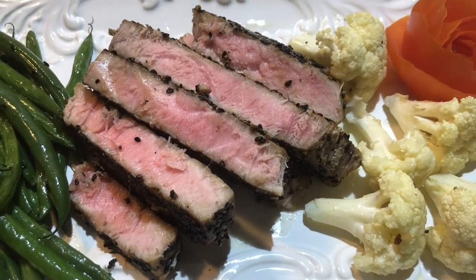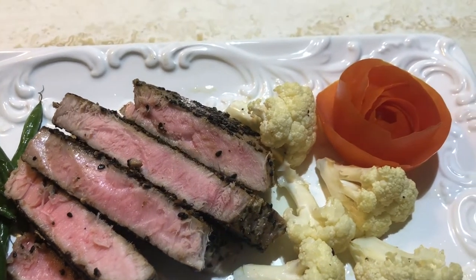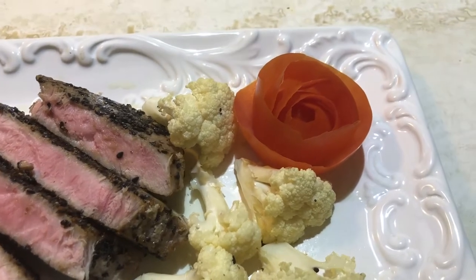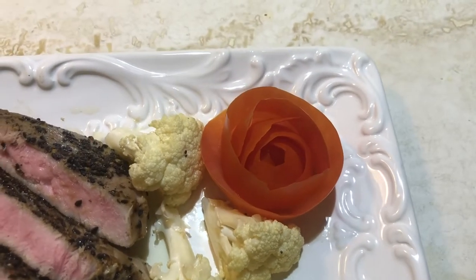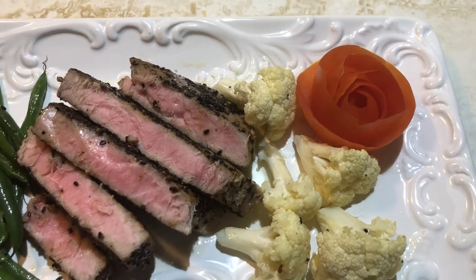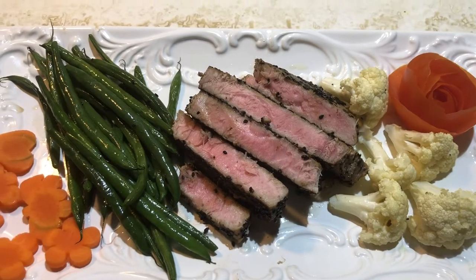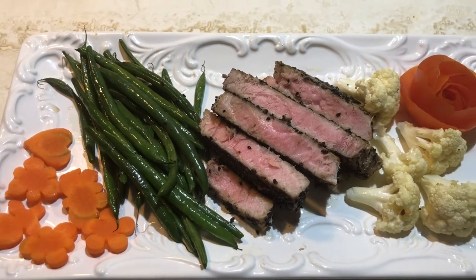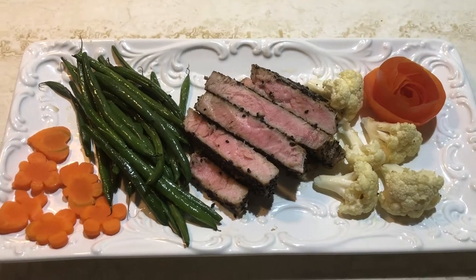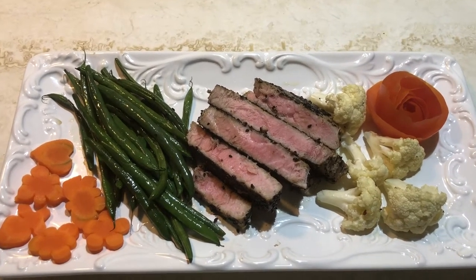Hi everyone! How are you doing today? Hope you have a wonderful day. Today I'm going to show you how to make aji steak tuna with truffle oil and I'm gonna cook them on cast iron. Hopefully this delicious dish will bring to you and your family a great dinner. Let's get ready to cook. Are you ready? Let's do it!